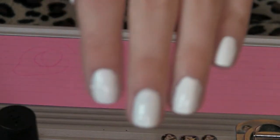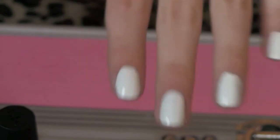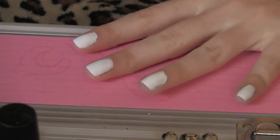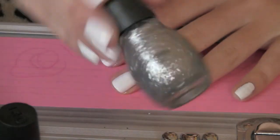As you can see here, I have my two coats done and it should be pretty white. It shouldn't have any transparency through to your nail. So now we're going to take the silver glitter.